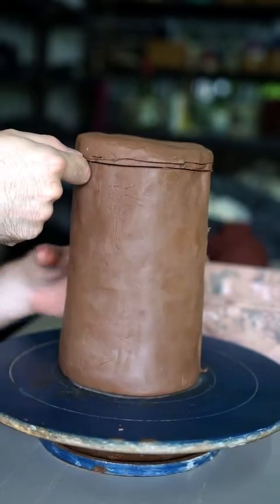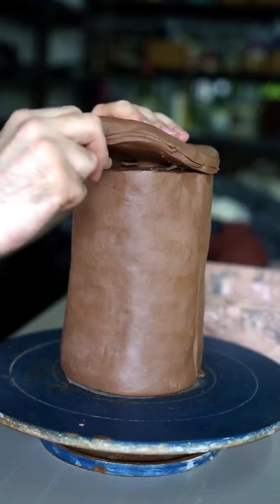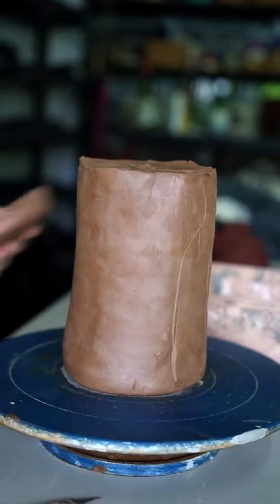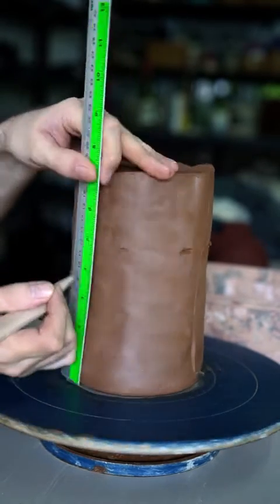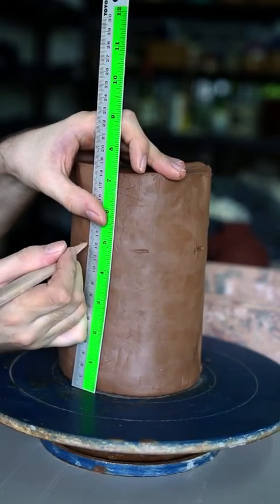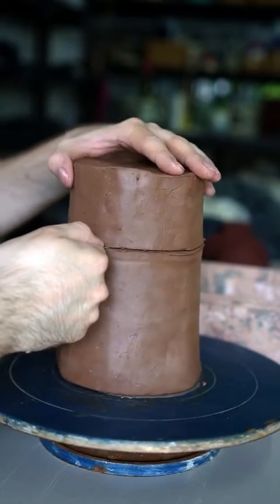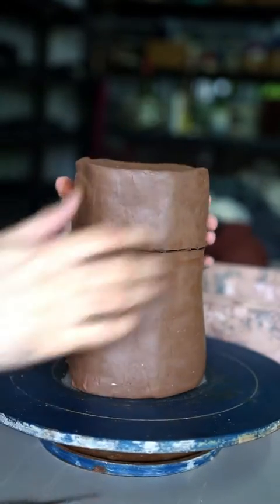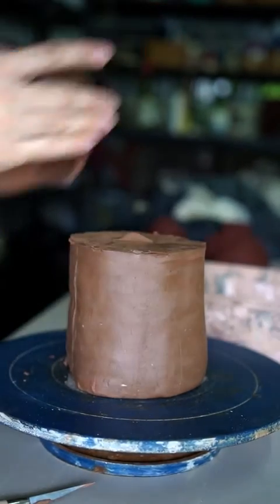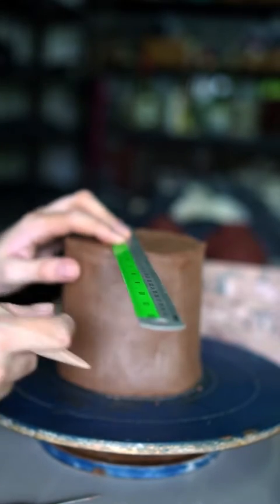First I'll take the top off, just so I have a flat surface to work with. Then I'll go round and mark where the join between the body and the neck and spout sections are going to be. We need to remove the neck and spout section and carve it separately, as we want to get a nice sized body in the middle of the bottle so it can hold plenty of liquid. It's very hard to do this if you don't remove the top.